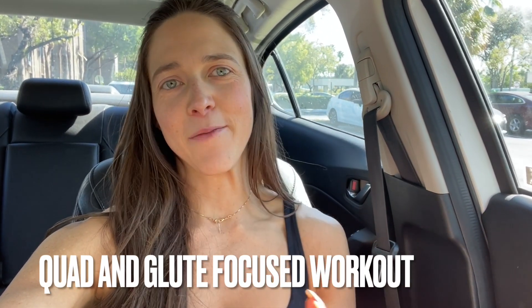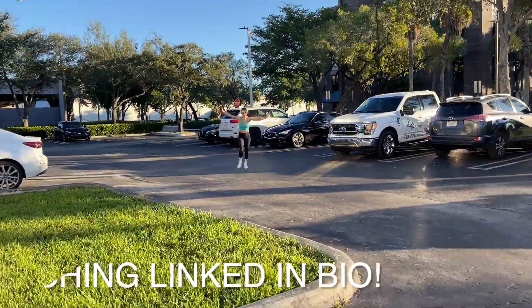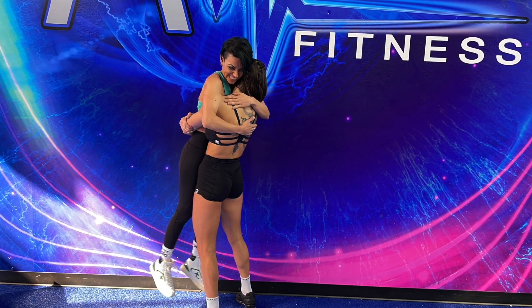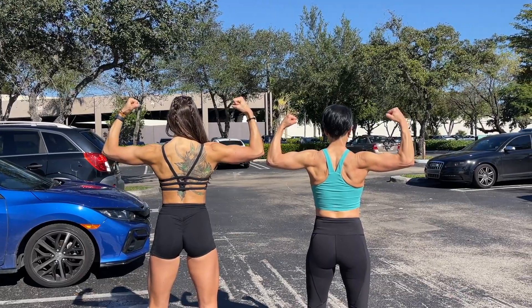What is up fam? I have an amazing workout coming your way and something special. Today one of my clients — she does not live near me. I work with clients all around the world and she is coming to visit and we're going to work out together. I have been working with her for over two years. I love her to death. It feels like she is like a second sister to me and I just couldn't be more excited. So get ready — I have an epic workout.